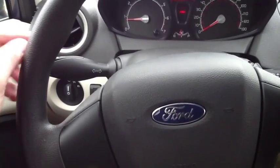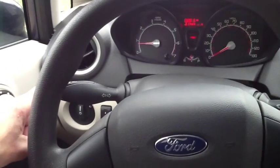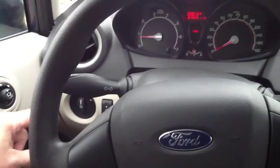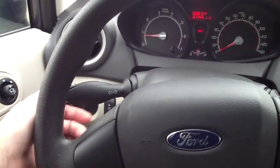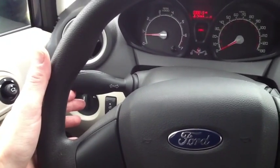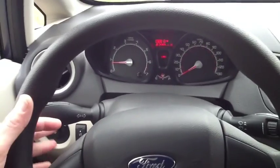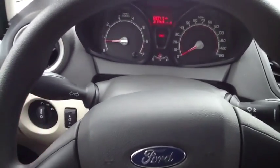You'll have to use the three blink lane changer a couple times to get used to it, but here's how it works. Here is your turn signal — as you're driving along, if you just tap it, it will blink three times and then go off. If you push it all the way down, it will stay on. Same goes for if you're driving along and want to get over to the right — you just touch it up and it'll blink three times. If you click it up all the way, it'll stay on.